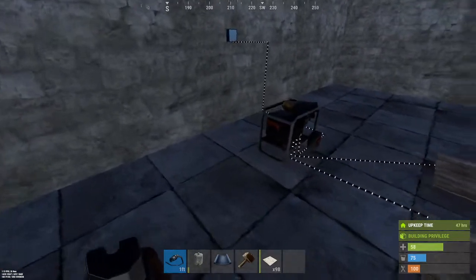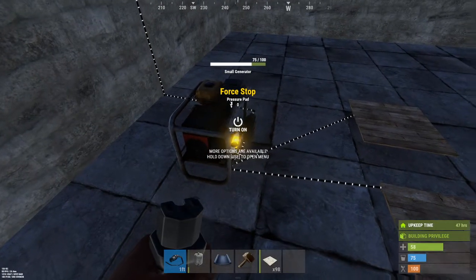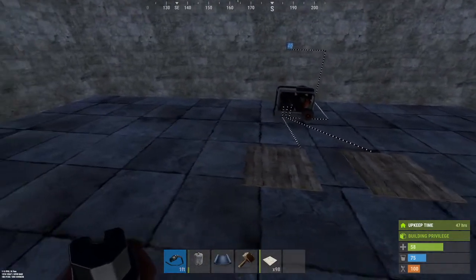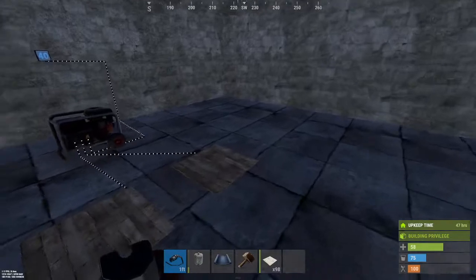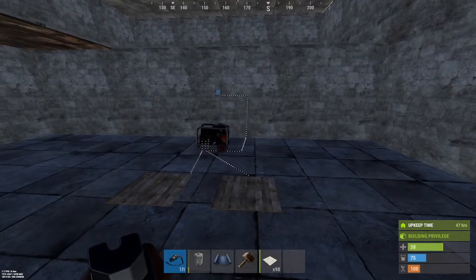There are two different triggers on this: a force start and a force stop, and then the power output itself. I rigged up a couple of pressure pads here to demonstrate. The generator has a maximum output of 40 electrical power, and the force stop turns it off. That pretty much covers the small generator.